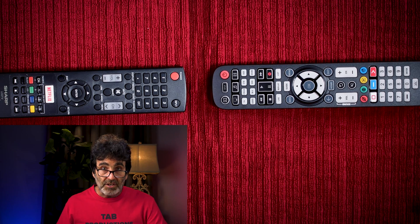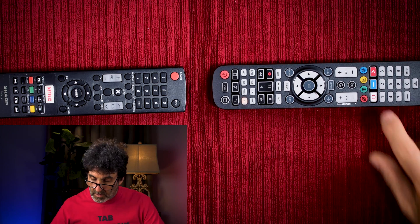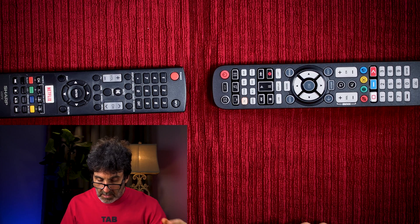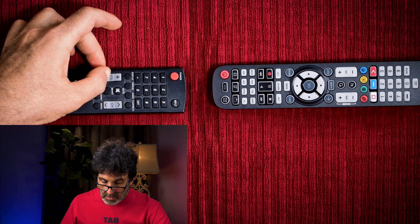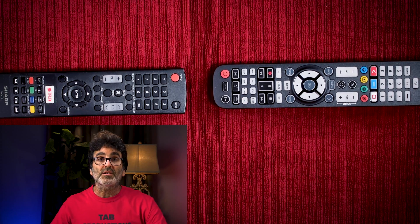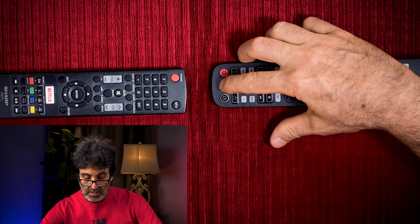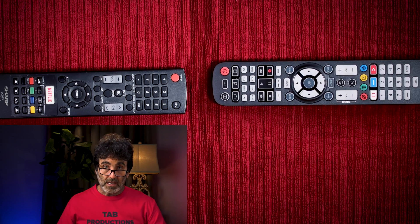Now if you want to teach another button, just do the same thing. We'll use the green one and put volume up on that, and then the yellow one for volume down. You can do this for as many buttons as you need to. When you're done teaching, just hold Setup, and when your light flashes twice it's ready to go.